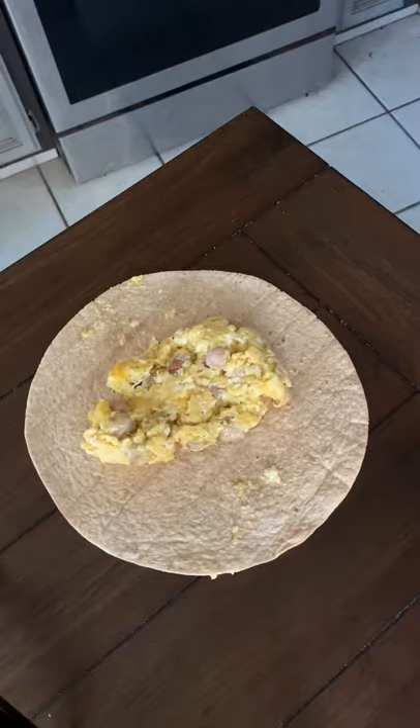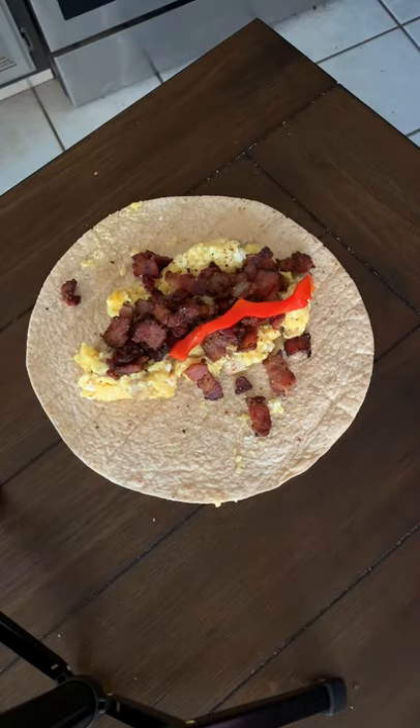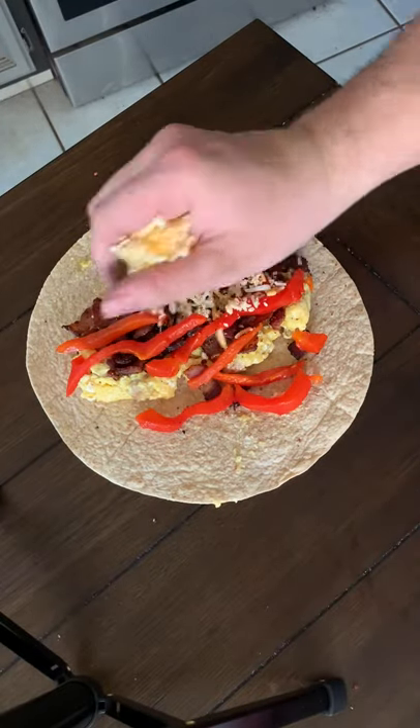Craziest breakfast burrito I've ever made — let's do it. Laid down some sausage, eggs, then made some bacon, threw that on there, a little bit of peppers, a little bit of cheese, rolled that baby up and got a little toasty.